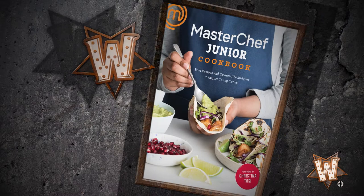Thank you for bringing your talents. Appreciate that. If you guys want some more great recipes like Mark's, check out the new MasterChef Junior cookbook.